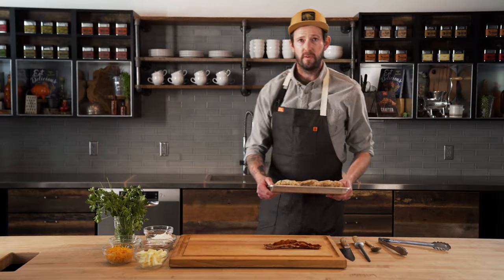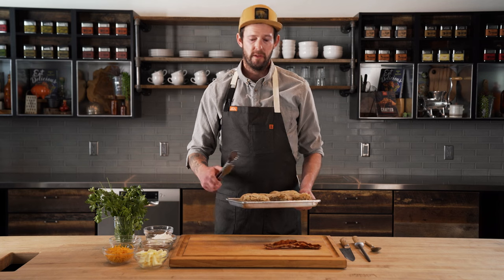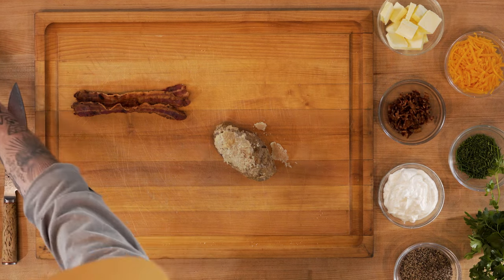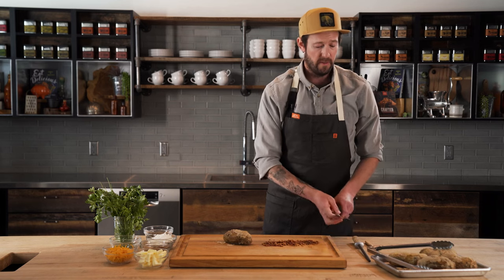Our potatoes are off the grill, nice and hot. Next thing we're going to do is chop our bacon up. This is the best part about a baked potato — it's not really the potato itself, it's all the toppings you can put on it. There's endless possibilities and I'll show you those all at the end.